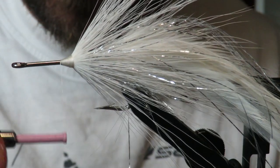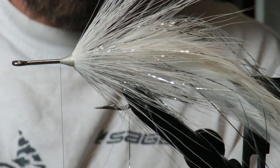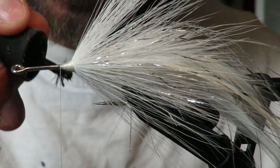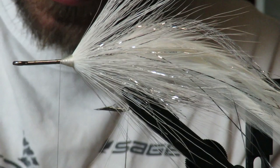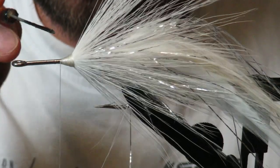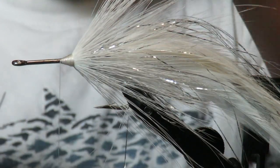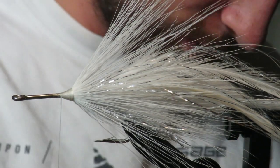Since this is a musky fly, I'm going to super glue or cement every tie-in point, just because musky and pike have teeth — they are the ultimate destroyers of flies. These things take a little while to tie so I'm going to cement this up while things dry.